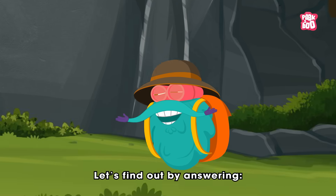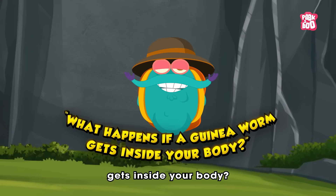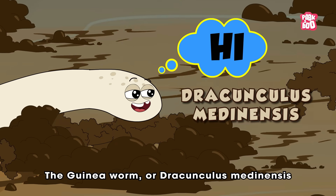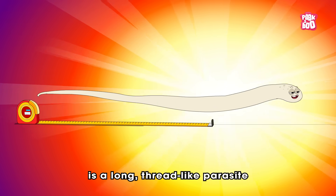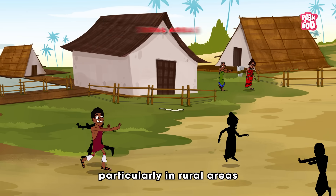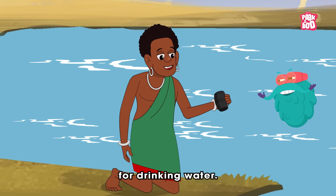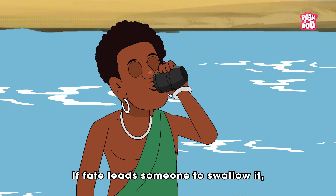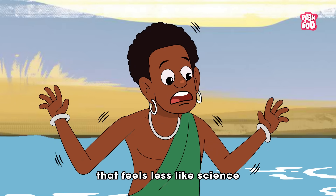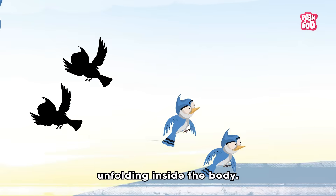A parasite. Let's find out by answering: what happens if a guinea worm gets inside your body? The guinea worm, or Dracunculus medinensis, is a long thread-like parasite that has plagued humans for centuries, particularly in rural areas where people rely on stagnant ponds for drinking water. If fate leads someone to swallow it, what follows is a chilling tale that feels less like science and more like a monster movie unfolding inside the body.